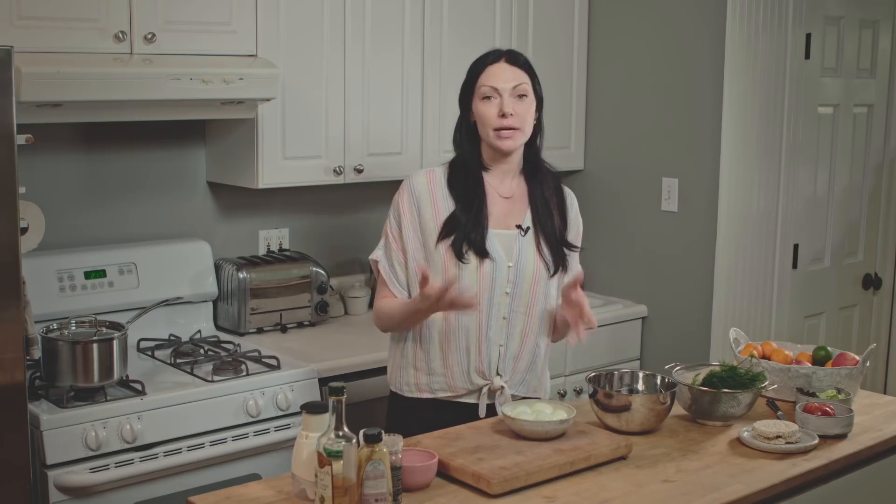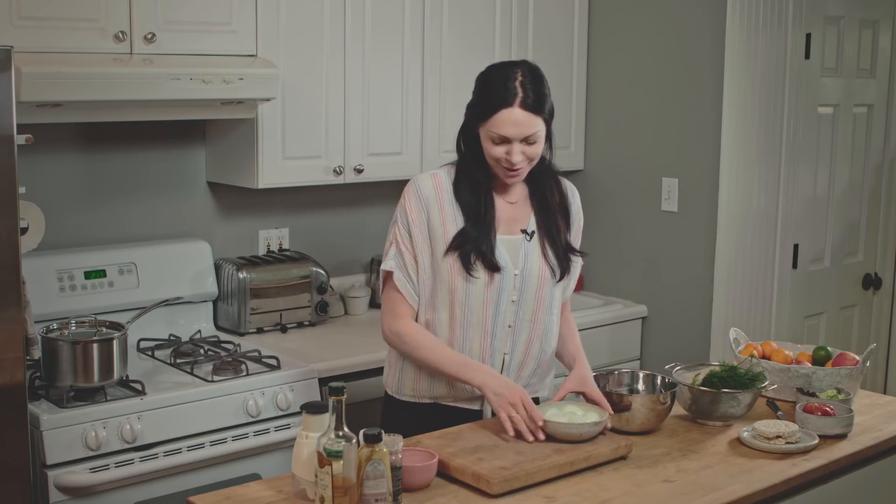My mom made an amazing egg salad recipe and she taught me how to do it, and now I'm gonna share that with you guys. One of the things she would not approve of — but I'm gonna explain why.